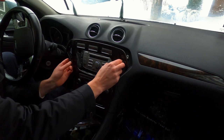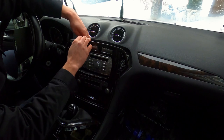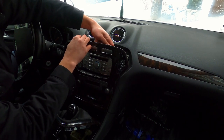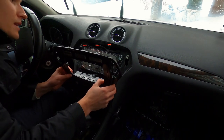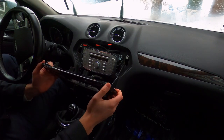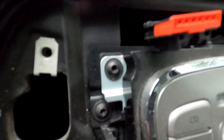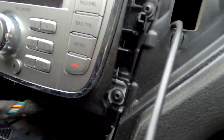Now before you take the panel off completely, remember there are three cables here — you should remove those. There's also a cable for this trim piece; there are two of them, but you won't need to remove those — just leave it like that. Then here you can see the four screws that are holding in the radio. Now let's remove those.